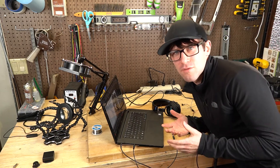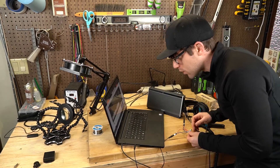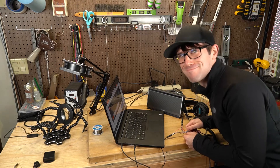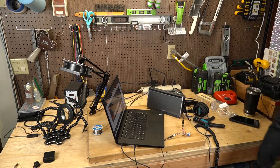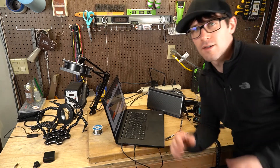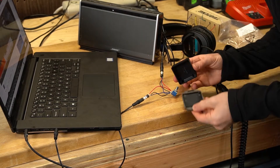And most importantly, whoever made the schematic on Instructables — that's really the key here. Now to cram this inside of this enclosure.